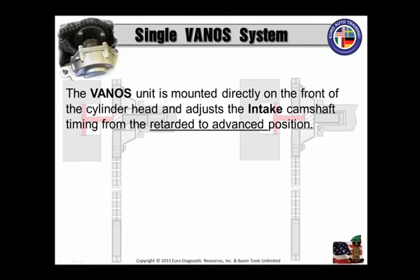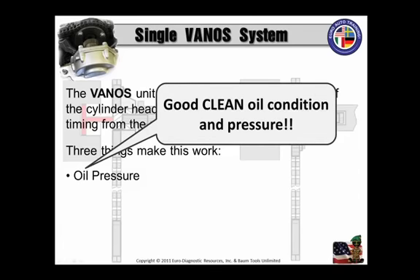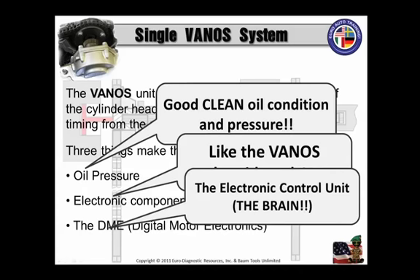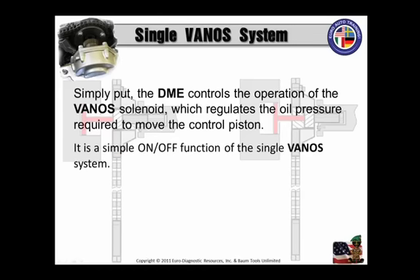The Vanos unit is mounted directly on the front of the cylinder head, and it adjusts only the intake camshaft timing from the retarded position to the advanced position. Three things make this work: oil pressure — good, clean oil condition and pressure; electronic components such as the Vanos solenoid and the CMP, or the camshaft position sensor; and third, the DME, the Digital Motronic Electronics, the Electronic Control Unit, or the brain. Simply put, the DME controls the operation of the Vanos solenoid, which in turn regulates the oil pressure required to move the control piston, or the Vanos piston, or the spooling piston. It's a simple on-and-off function of this particular single Vanos system.